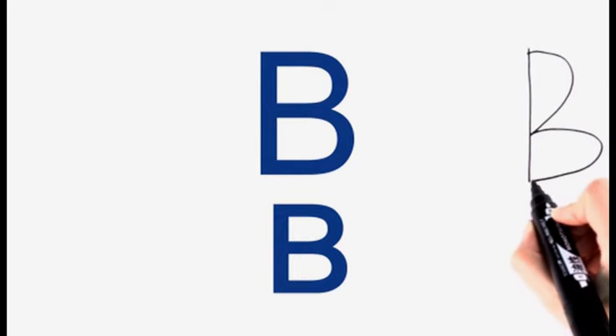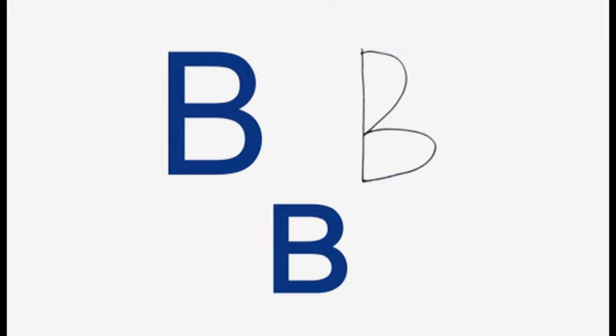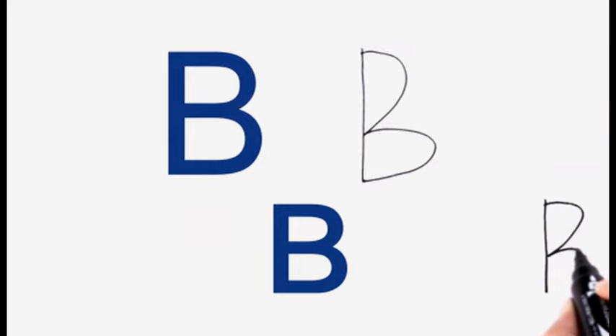Listen to the pronunciation carefully. Here is the uppercase and the lowercase. The cursive uppercase В looks like this.